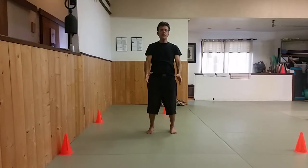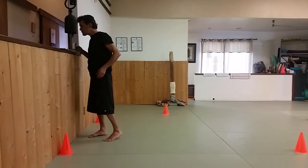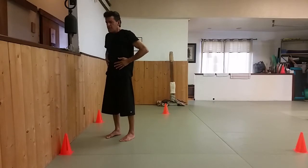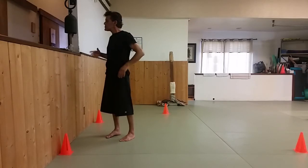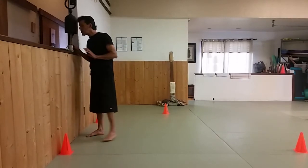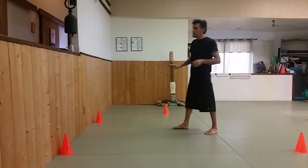Let's take a sip of water. Our spine is now warmed up in the sagittal plane. For the frontal plane and for twisting — the transverse plane — we'll do a move from our form.